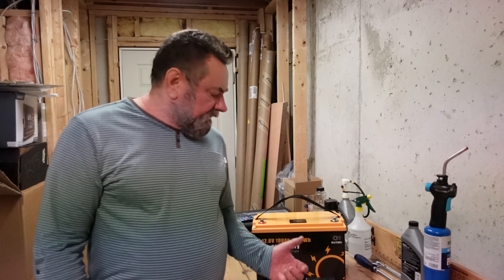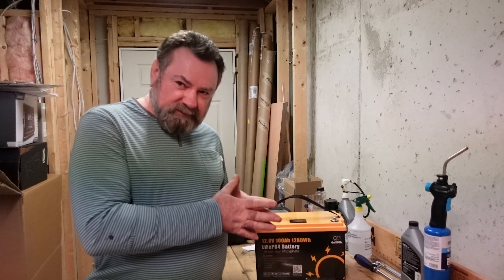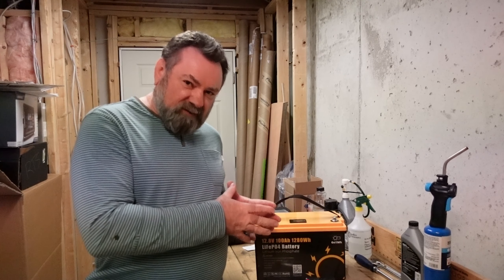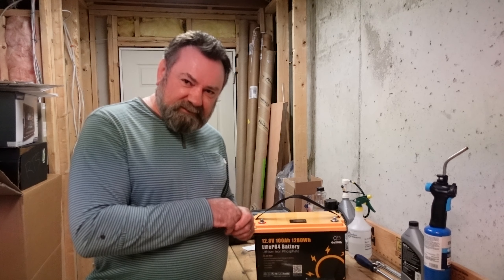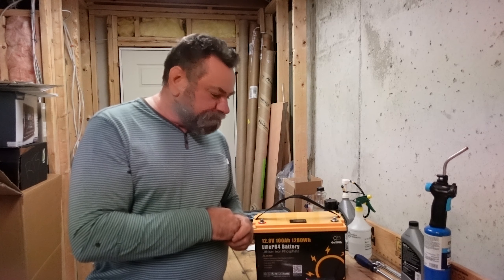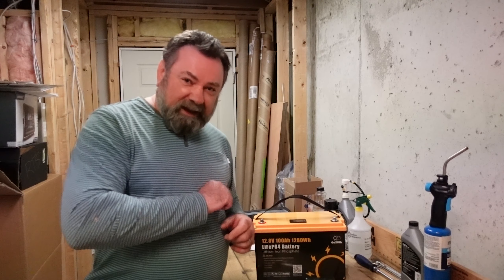Overall I think it's a good option, especially with the price and Bluetooth capability. If you use the promo code 'fishyangler12v' on their website, you can get another $60 off, bringing this battery down to $269 — a very good deal. Check the link in the description for all the specifications. If you like this video, hit thumbs up, subscribe, and hit the notification bell to see new videos from my channel.